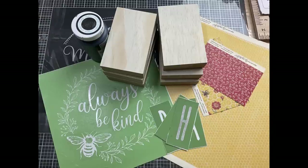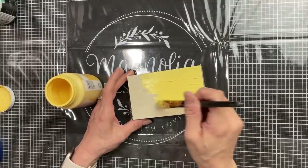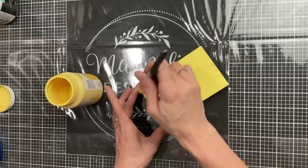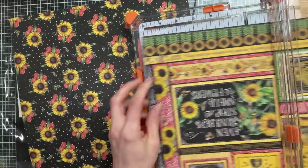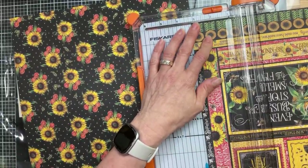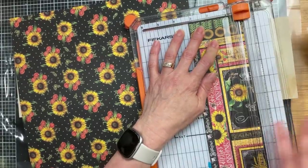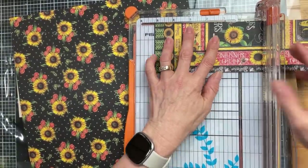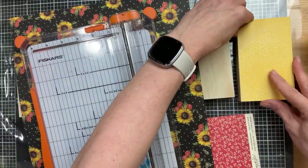For DIY number four we're using some wood blocks, scrapbook paper, and a couple more of my Magnolia stencils. For one of the blocks I'm going to paint the front of it with my yellow Waverly chalk paint in the color Maize. For the other five rectangles I'm going to cut a three and one eighth inch by five and one eighth inch rectangle of scrapbook paper, and Mod Podge these onto the fronts of those five rectangles.